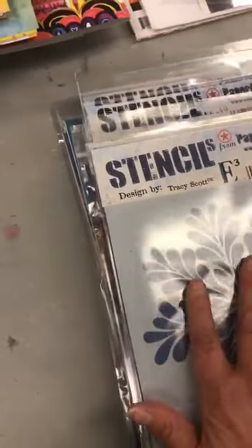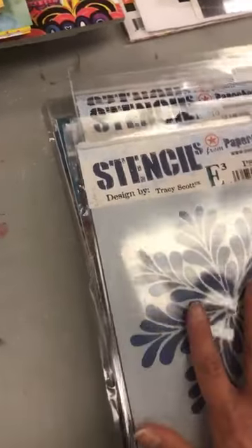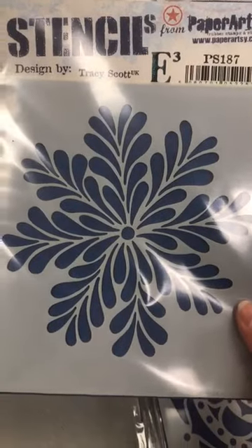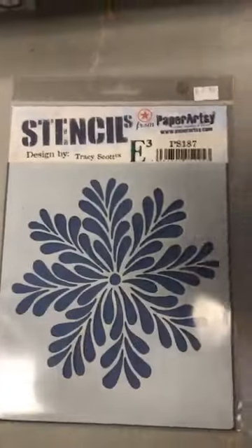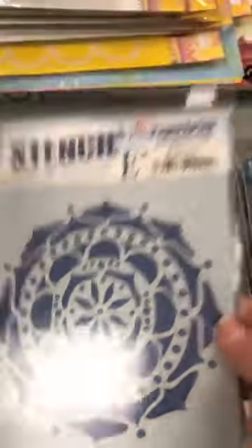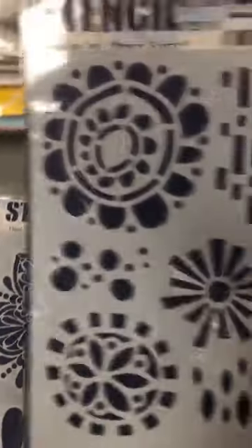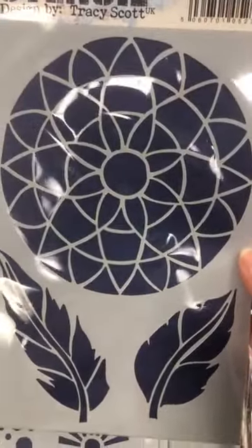Toutes les nouveaux pochoirs ne sont pas disponibles parce qu'il manque le produit pour faire les pochoirs. So the only stencils they sent me are the ones they already had made. Any of their new ones, they were missing the Mylar — so they won't come until my next order. Donc sur le PS-187 de Tracy Scott, PS-124, PS-210, PS-160, PS-198.